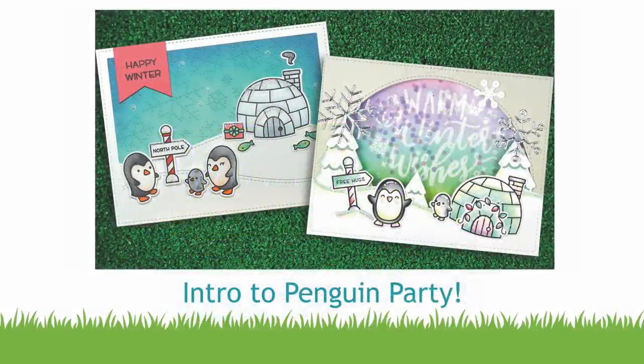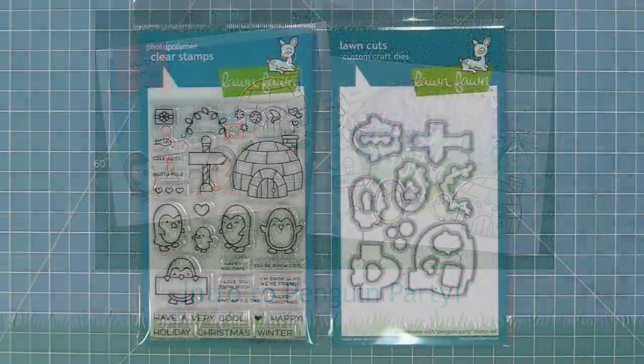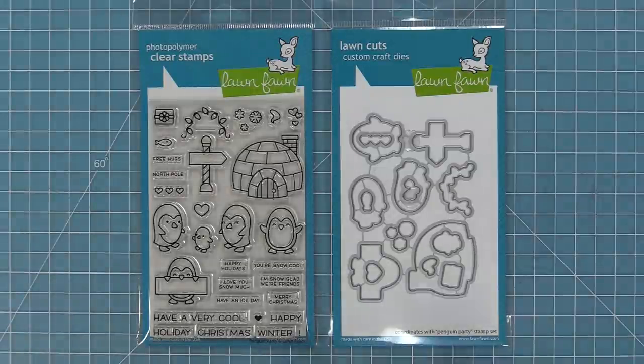Hello and welcome to another Lawn Fawn video. Today we are so excited to introduce our stamp set Penguin Party and its coordinating dies. So let's go ahead and check it out.